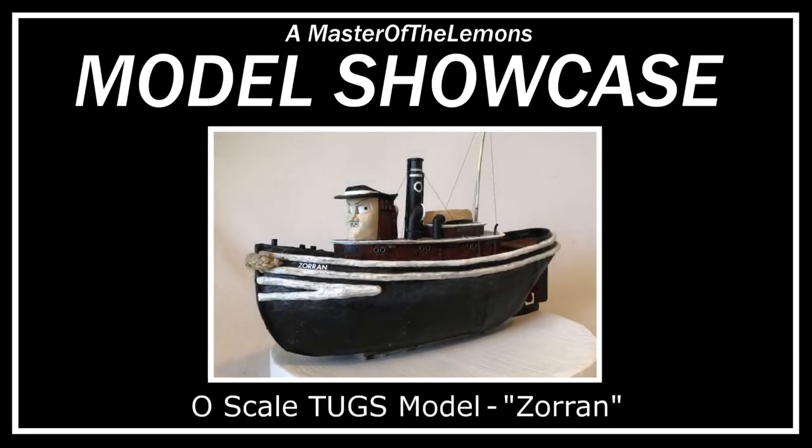Hello everyone, and welcome to my first model showcase video. This first video is going to be on Zoran. He's the one who won out in the comments of my last video, my return video, because I asked everyone which of all the models I showed in that video people wanted to see the most.